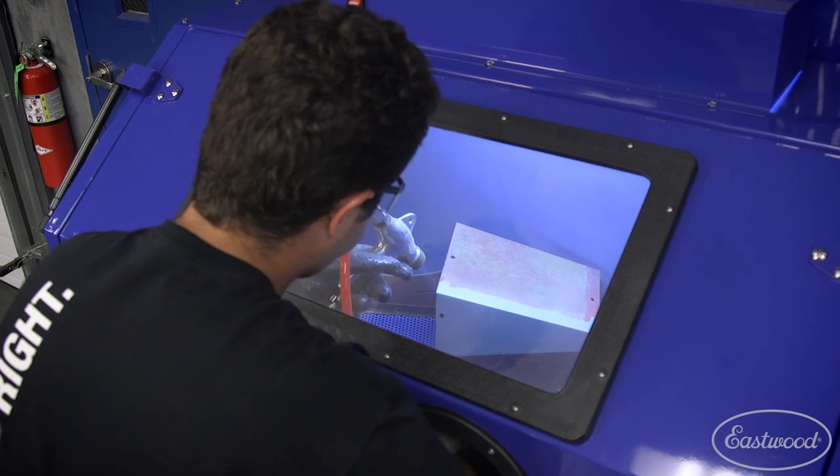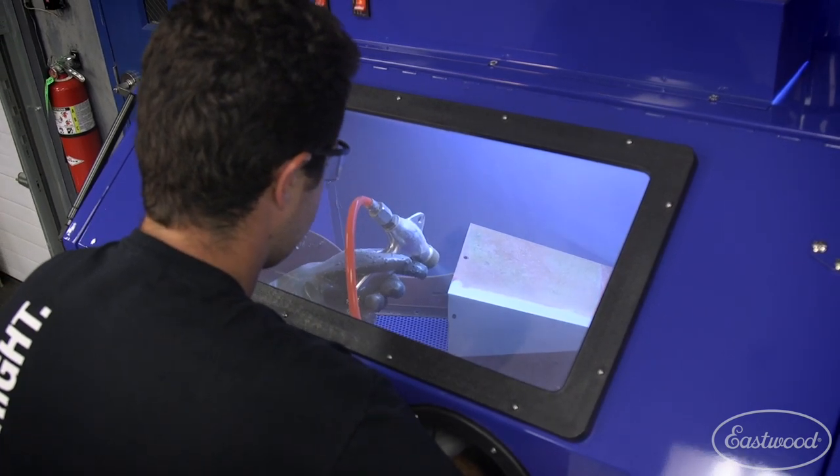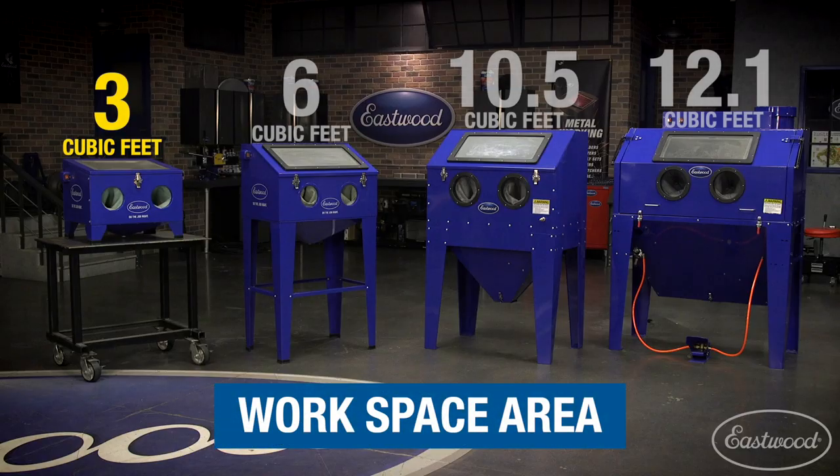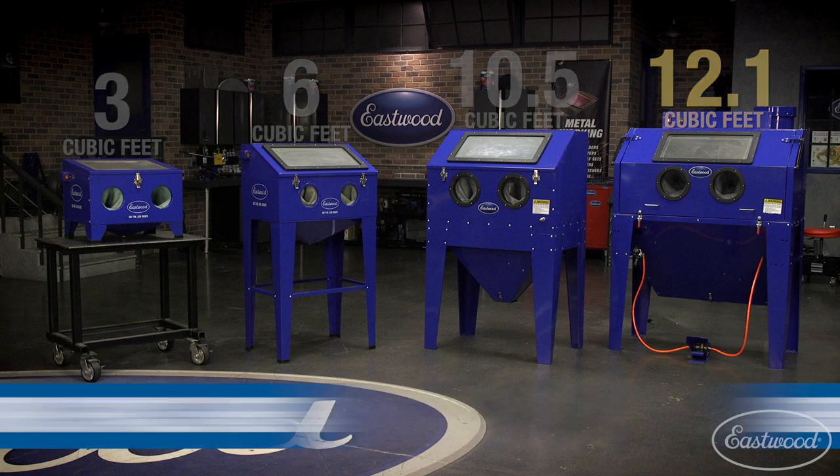First, let's go over the most obvious difference — the sizes of each — so you know how much area you have inside to blast. The benchtop unit provides three cubic feet of space for blasting parts. The modular cabinet is six cubic feet. The full-size cabinet is about 10.5 cubic feet, and the B100 is our largest, providing 12.1 cubic feet of space for blasting.